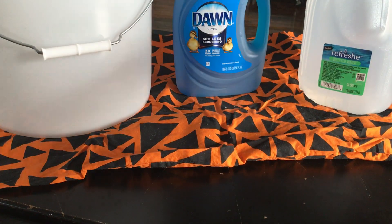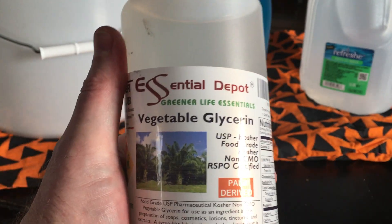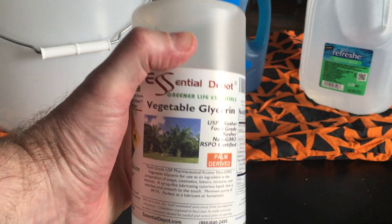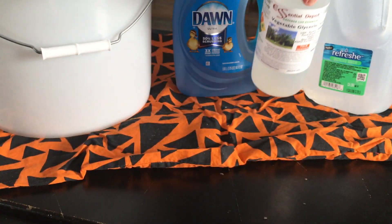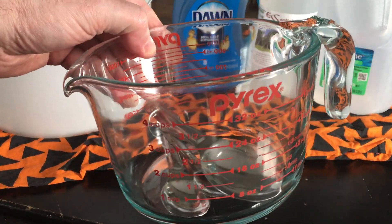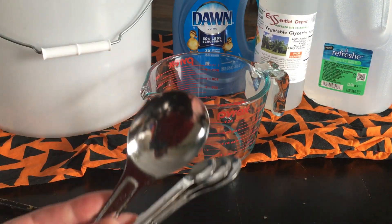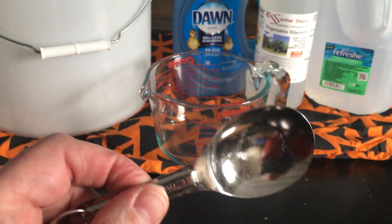You'll need about four tablespoons of vegetable glycerin. You can buy this locally. It is not toxic and not very expensive — you definitely don't need to buy a big bottle like this; this just happens to be the one that I have. You will need the largest measuring cup you have — this is a four-cup measuring cup — and you will need some measuring utensils, namely the tablespoon.